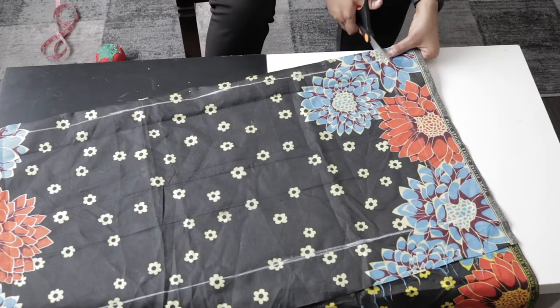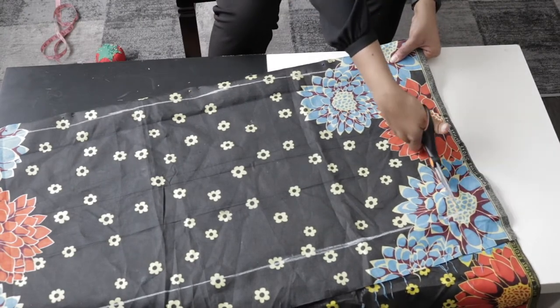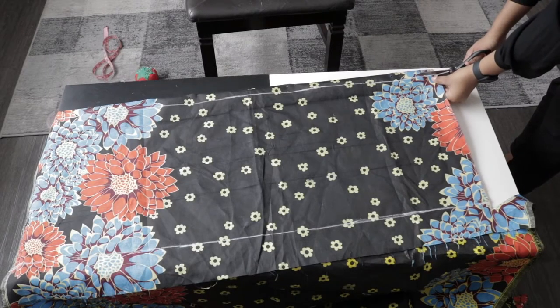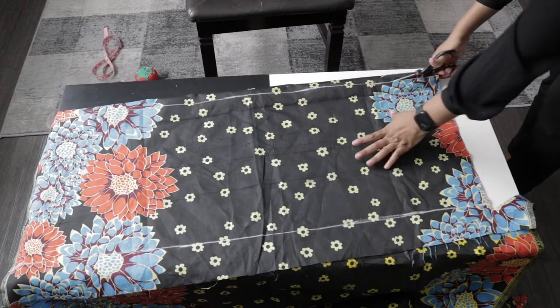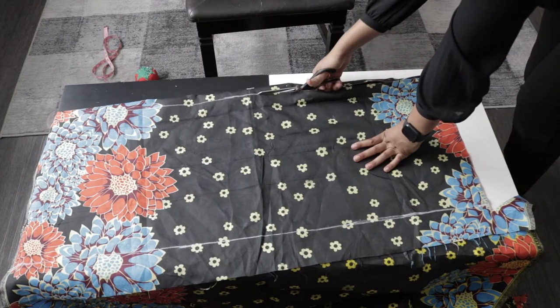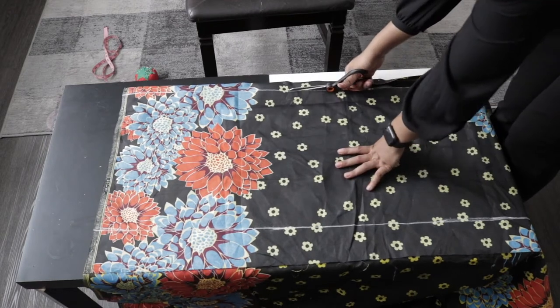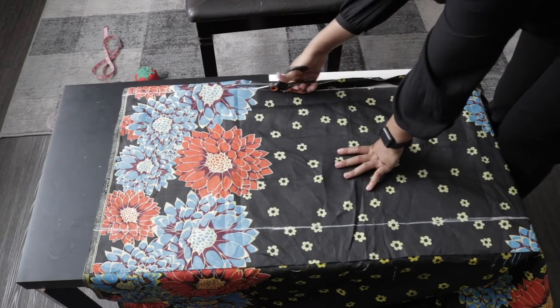Go ahead and cut it out. As you've noticed, this is basically a rectangle, and that's why I said this is the easiest beginner-friendly top you can ever make. It's so easy — it's an overall you can throw on over a pair of jeans and a top and you look great.